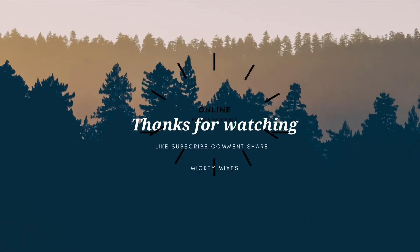Thank you for watching! Subscribe if you haven't already, hit the like button, and see you next time!